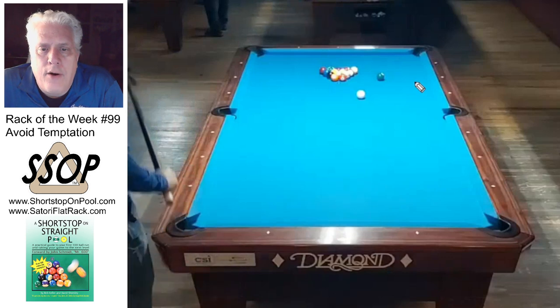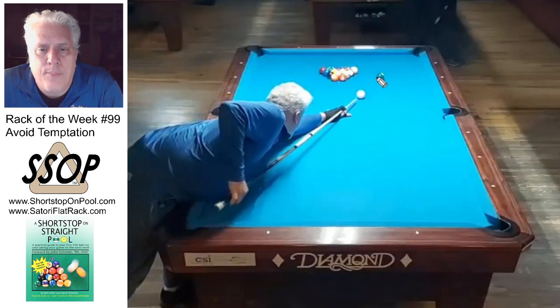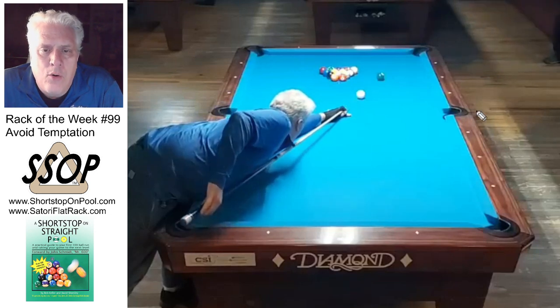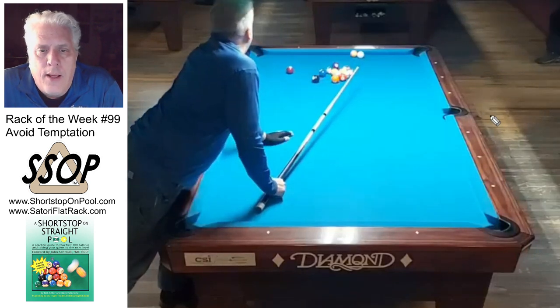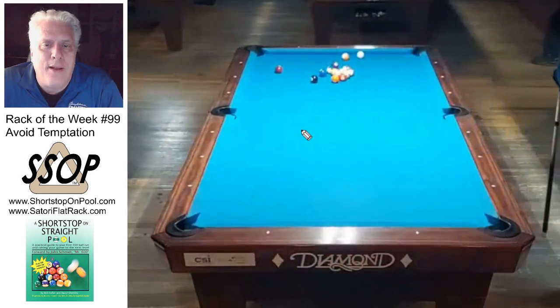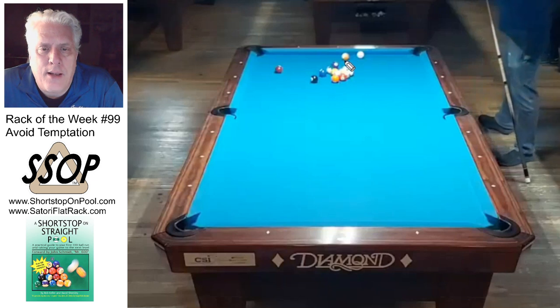I've got a very slight angle here. I'm going to use right English, really cheat the pocket, pound it, and go into that corner ball to see what I can get. The cue ball marries to that ball on the way to the rail and they bump and separate — which is awesome, because now I've got kind of a cut shot on this.